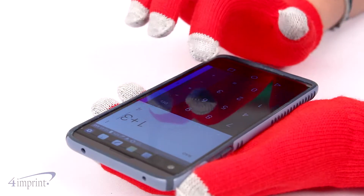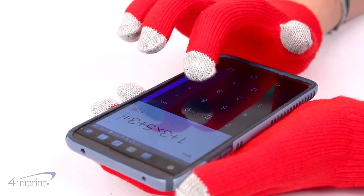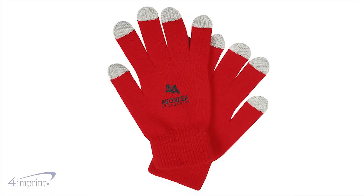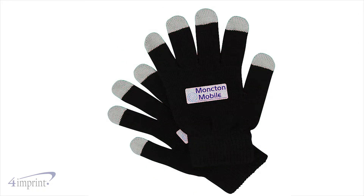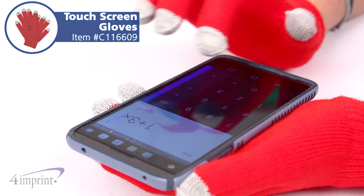Conductive fibers on each finger of these acrylic texting gloves provide universal touchscreen compatibility. Your price even includes either your one color or full color imprint on the top of both gloves. Keep hands warm with the touchscreen gloves from 4imprint.